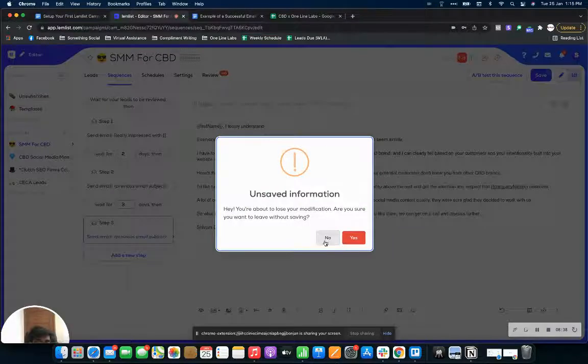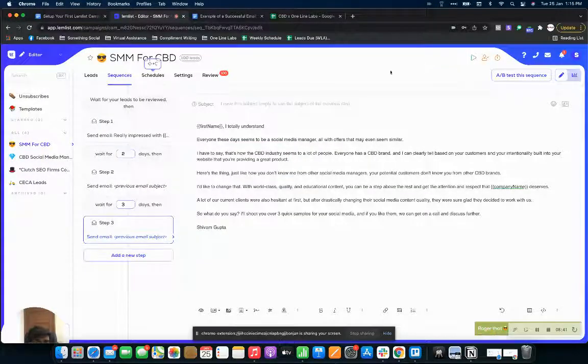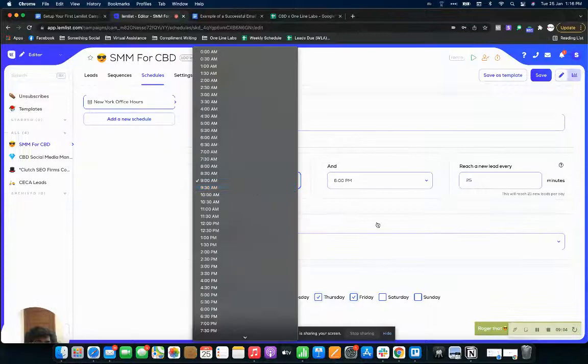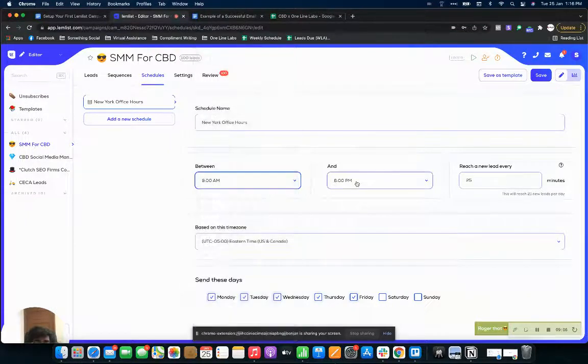Save the sequence here. You can also set up an A/B test — I'll cover that in another video. Here you can see I'd want to reach out to leads every 25 minutes, which means we're sending approximately 20 to 21 emails a day. You can adjust the time difference to reach out to more or fewer leads as needed.